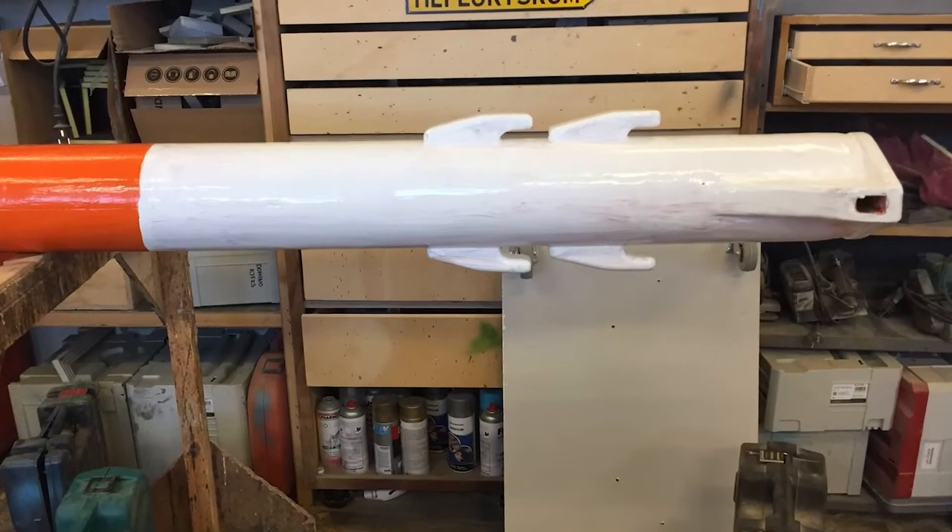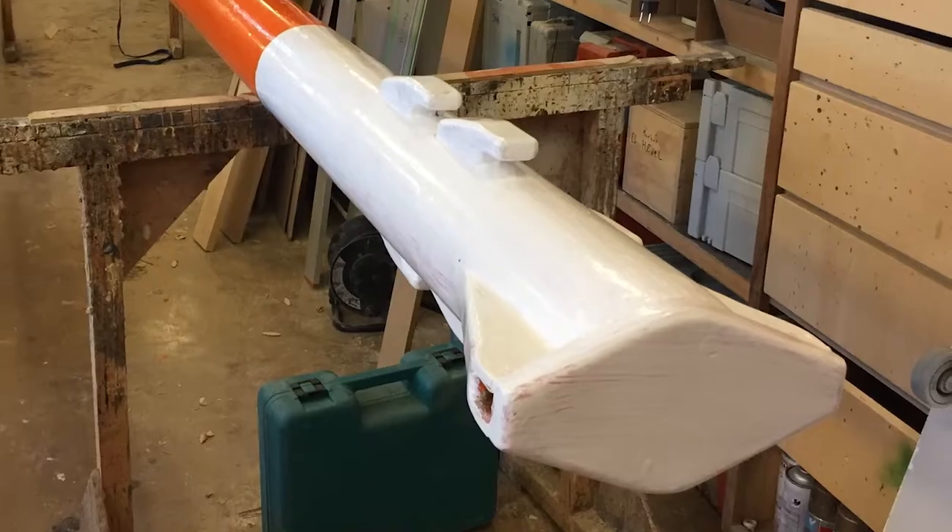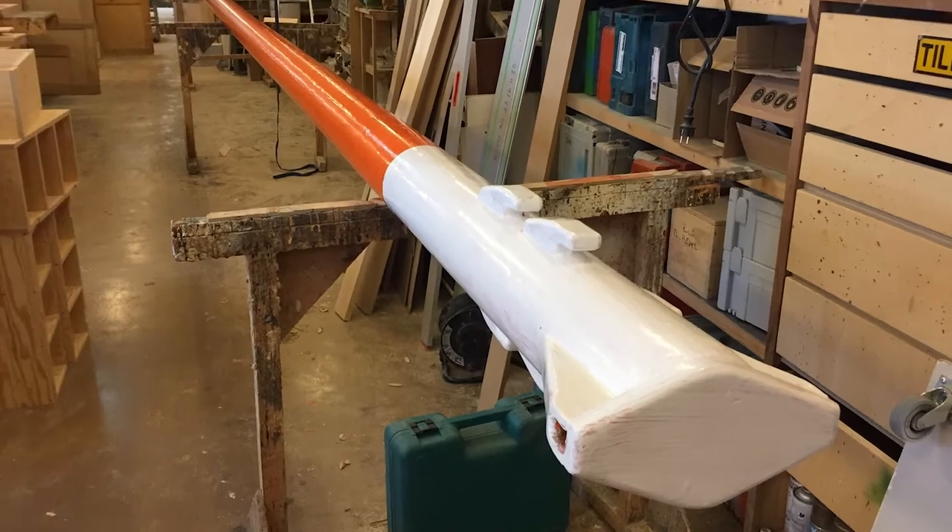We painted the mast white at the top and it turned out nice. After a short break we started making the gaff boom as well, starting with a 10x10 cm or 4x4 inch pine beam. We cut the corners off to make it octagonal, then 16-sided, and so on.